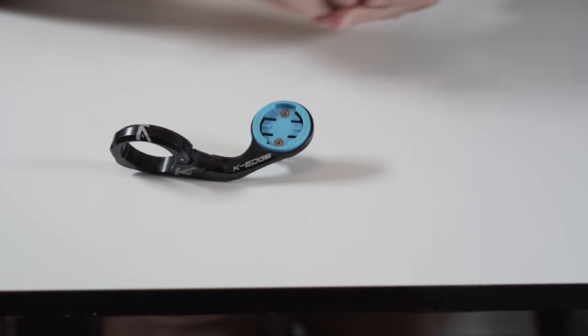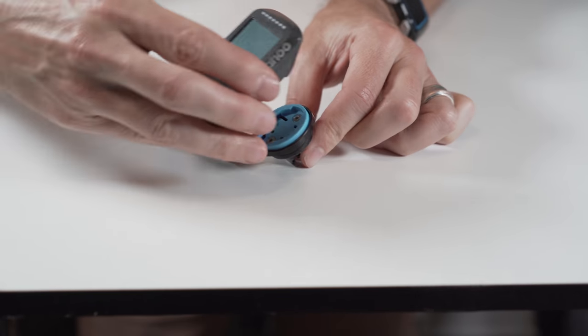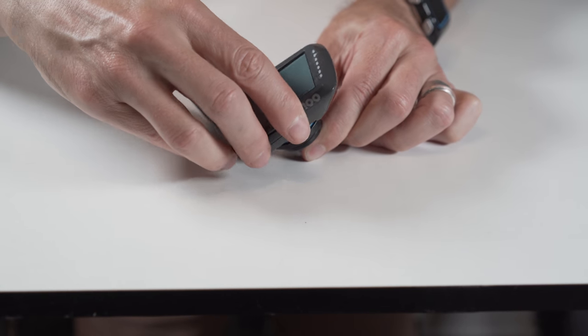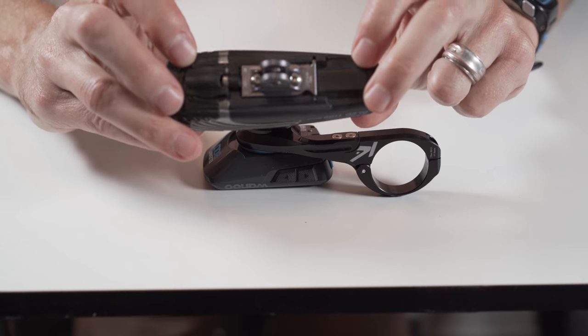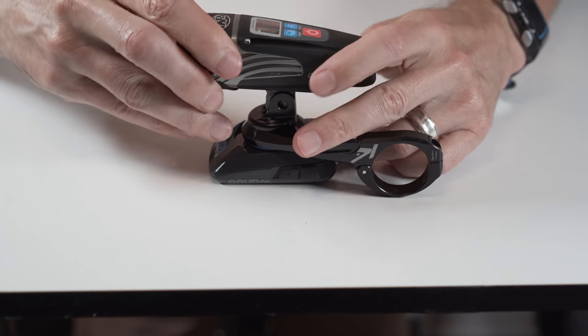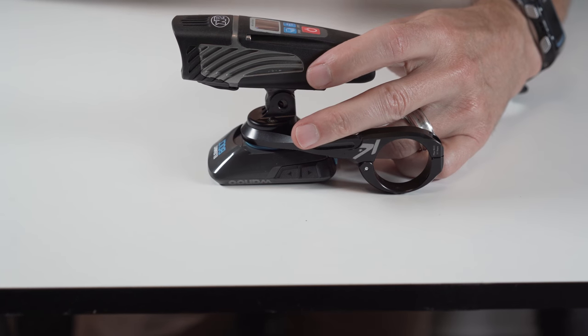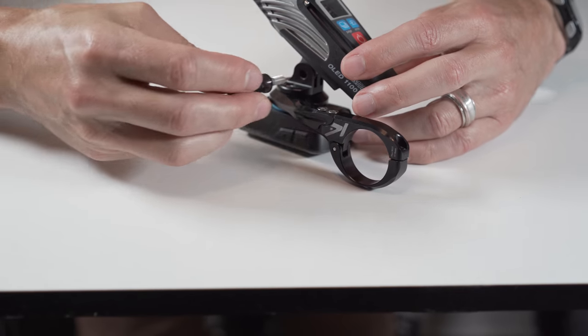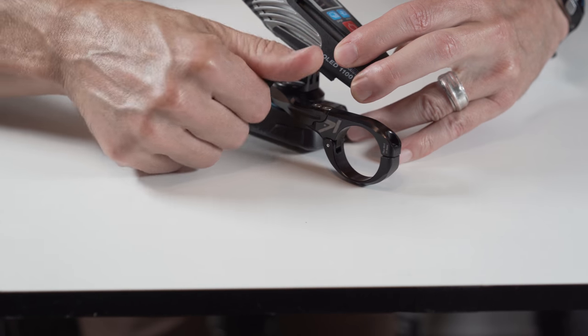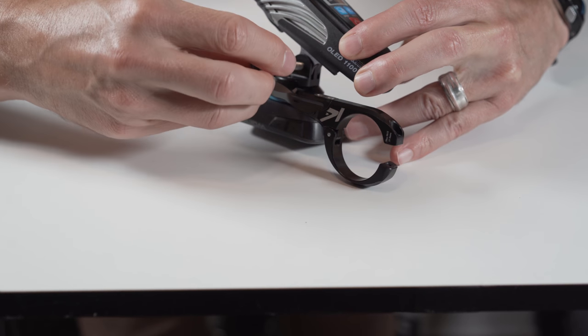In my case I'm using the Wahoo Element Bolt, so I just mount that on the top and then for the bottom I just put the Knight Rider light on here. They have a screw that's very similar — most people that own any GoPro accessory will understand these things. You just put it through the hole here and then tighten it down.